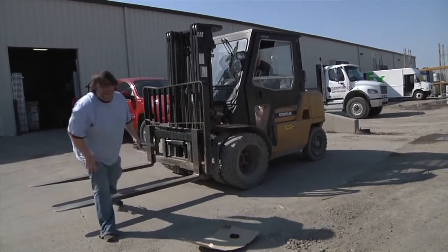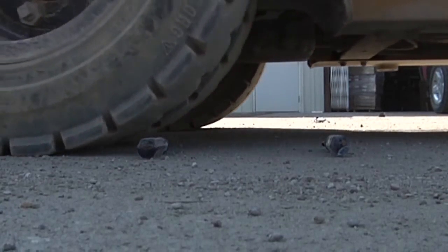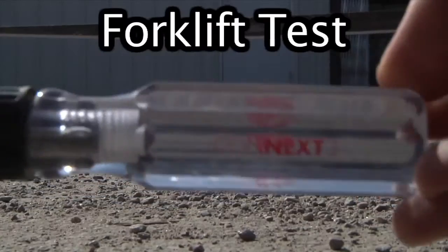Let's run it over with the forklift. Okay, hang on a second. Barely any damage.